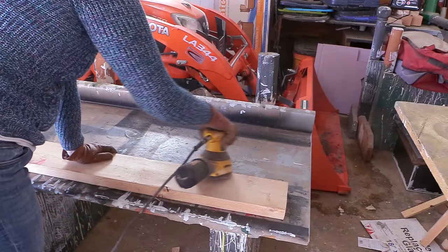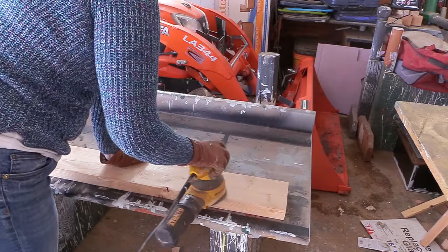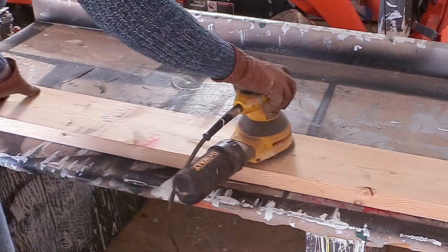Of course I had to sand the board so that it was nice and smooth with no rough edges. I used my little orbital sander — this thing works really great and it makes fast work of the sanding.